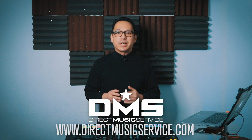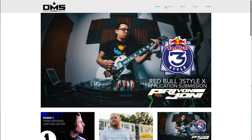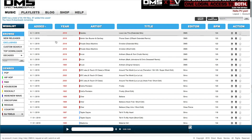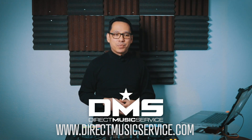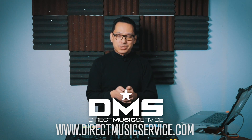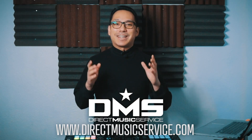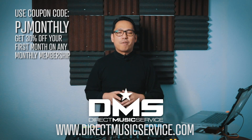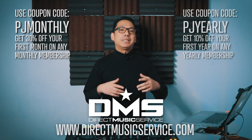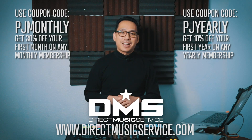But before we do all that, a word from our sponsor, Direct Music Service. DMS is an online database for working DJs and mix artists. It's the one-stop shop where you can get your music for your gigs. It's a searchable, organized database with thousands of edits, remixes, and different versions of your favorite tracks from many different genres. What's also awesome about Direct Music Service, if you're always on the go just like me, they have this awesome mobile app so that you can search your favorite tunes, put them on a wishlist, and they'll be ready for you on your Dropbox folder when you get home. Brand new for 2020, you can now save some money and get a discount using one of these two coupon codes. Use the code PJMONTHLY and get 30% off your first month off any monthly subscription. Use the coupon code PJYEARLY and get 10% off your entire first year of any yearly subscription. Go to DirectMusicService.com today to sign up.